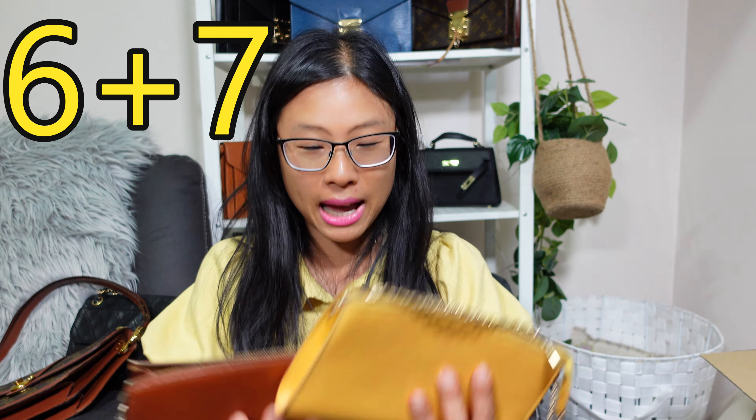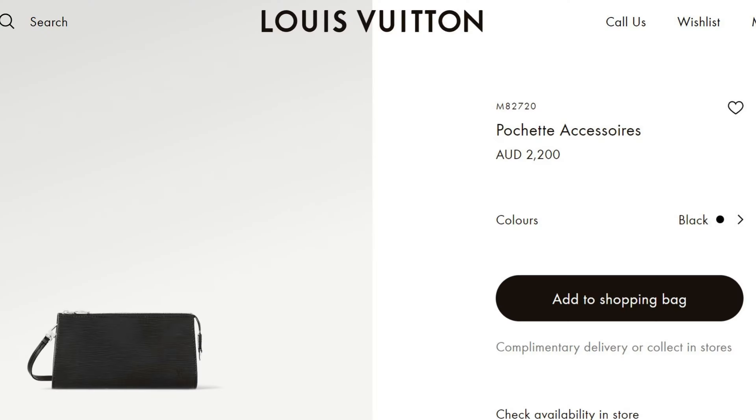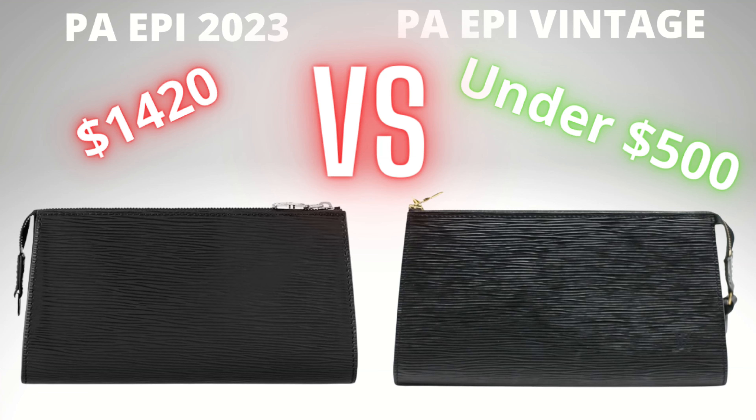Bags number six and seven I'm doing together because they're the same bag — my Louis Vuitton Epi leather vintage Pochette Accessoires. We know Louis Vuitton just re-released this old model Pochette Accessoires in Epi leather in black and silver colors, but those come with silver hardware. These vintage ones are with gold hardware. Interestingly, this one is a size 24 and this one is a size 21 — the new one that just came out is a size 22, so it's between these two, but closer to the smaller one.